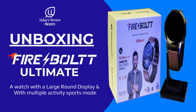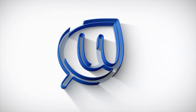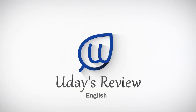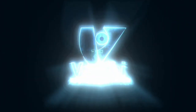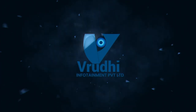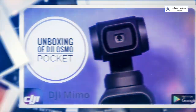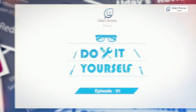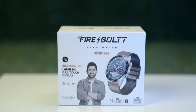Hey friends, welcome back to the channel Vadayas Review. In our channel, we bring you the latest and greatest gadgets that will level up your entertainment experience. In this video, let us see about the Firebolt Smartwatch Ultimate.